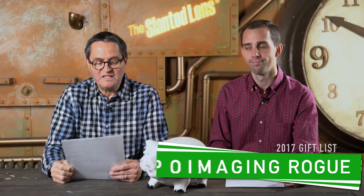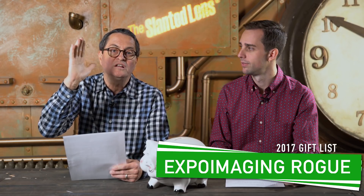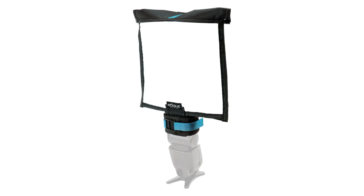Number nine: you've got to have something to modify your strobe. This is the Rogue Flashbender 2 reflector. It attaches to your camera flash and bounces the light, so instead of direct on-camera flash you can use it with a speedlight. It bounces into the Rogue giving you much prettier, softer light. It makes the flash a bigger source because it's a big white square, and it puts the light higher above the lens. It's $39.95 — can't beat it.